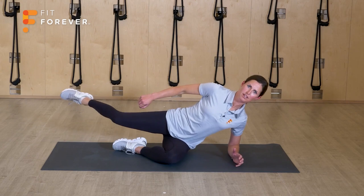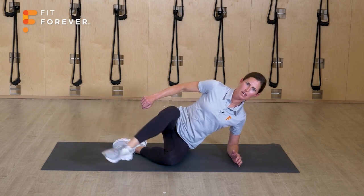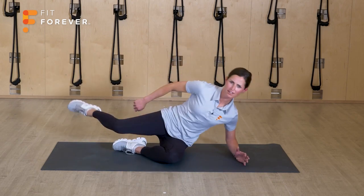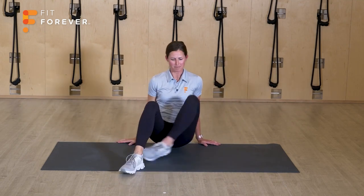You've got five more. Remember that you can just stay here and cross. Top hand can be wherever is comfortable for you. All right, let's switch to the other side.